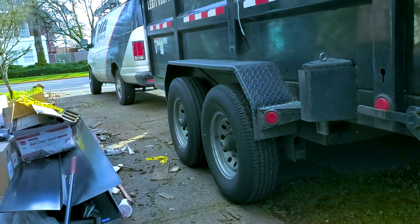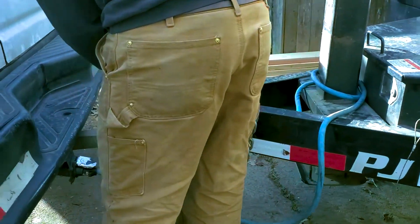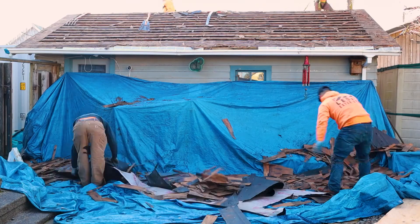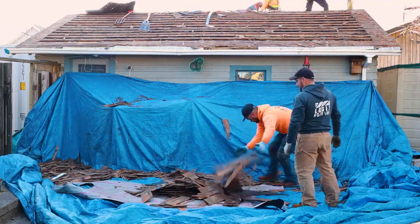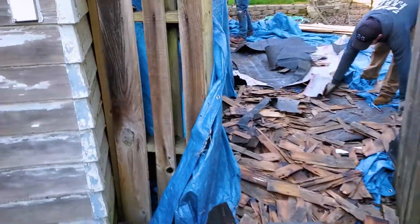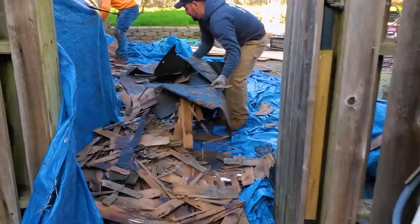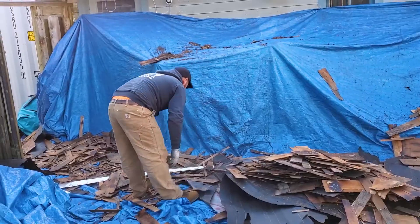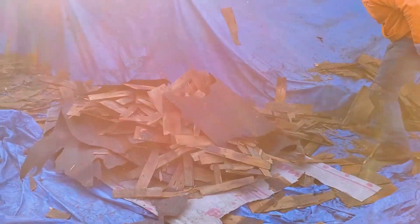Check out this little trick these guys are doing — because they can't get through with a wheelbarrow, you don't get that much room and there's a gate right here. So what they did is they took a piece of underlayment — it's deck defense, which is really strong — loaded it up, and then they take it to the dump. I'll show you guys that here when it's ready.